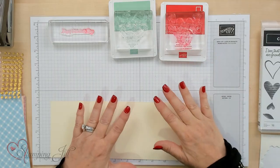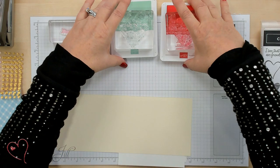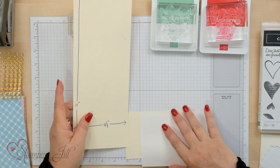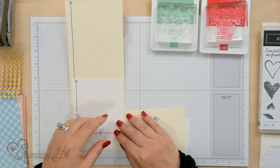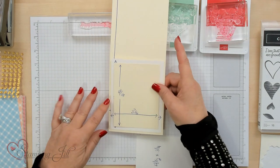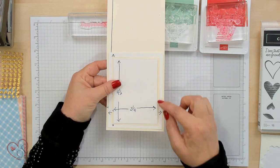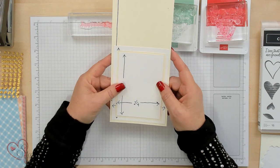I'm using a layout that can be used for the beginning stamper or more avid. Let me show you what that layout is for this card. Eleven by four and a quarter is the card size and I'm going to fold it like this. Then we're going to put this on top - that's five and a quarter by four, which is pretty much what we use all the time. But the next size is four and eleven sixteenths, which gives you a bigger edge around. And then the next size on top of that is four and a half by three and a quarter, which just gives you a little bit so it makes the actual color pop.